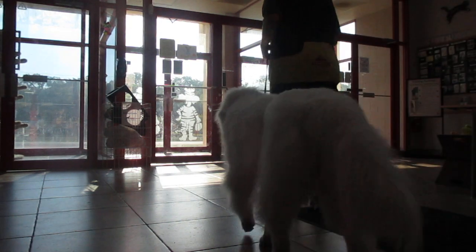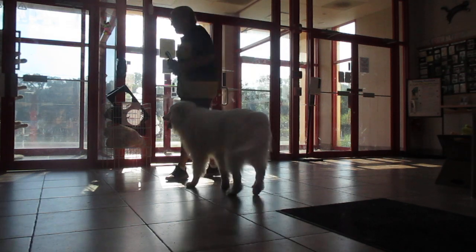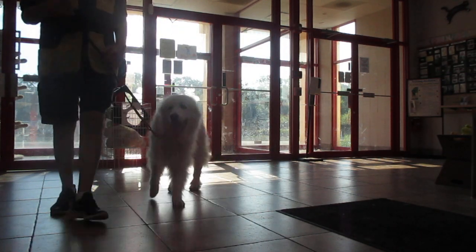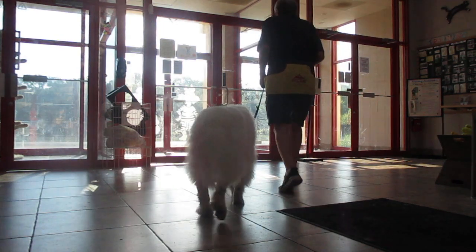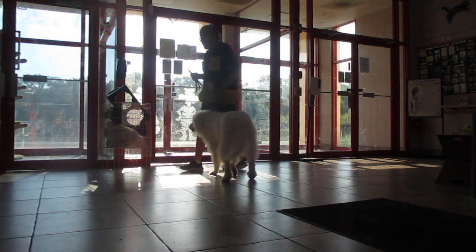Whether the door is on the right or the left, with the dog on the left and the hinges on the right, it's easy. With the dog on the left and the hinge on the left, it gets a little bit harder.